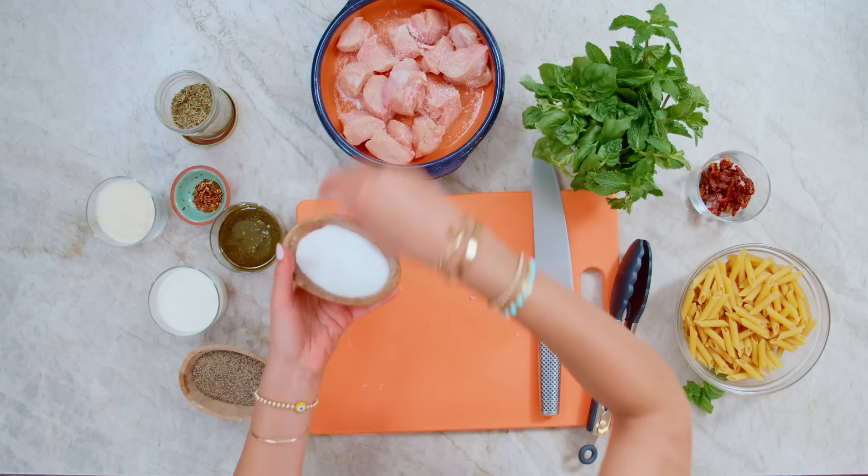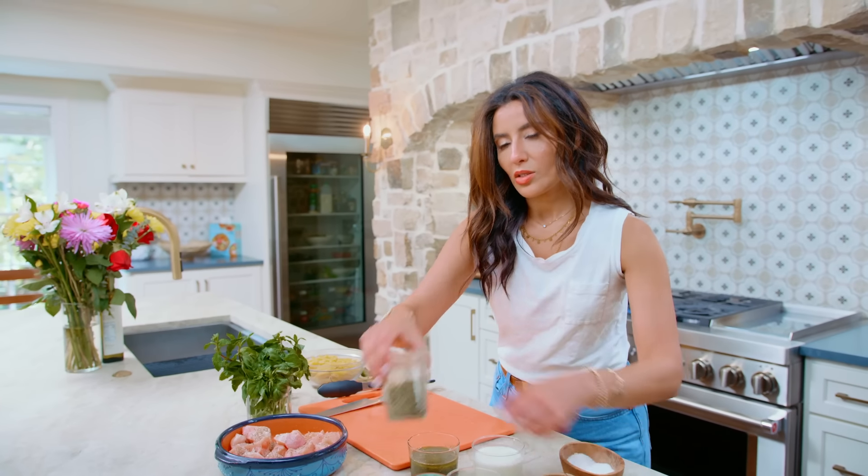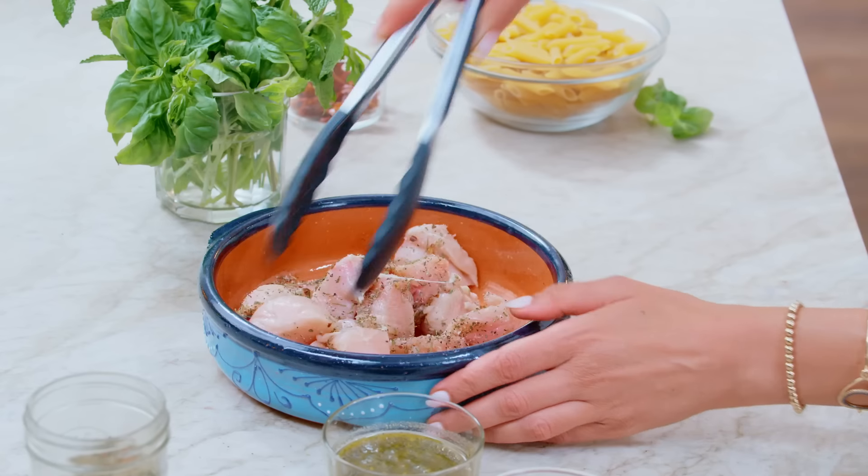A nice pinch of kosher salt, a nice pinch of black pepper, and then a nice large pinch of Italian seasoning. Toss, toss, toss.